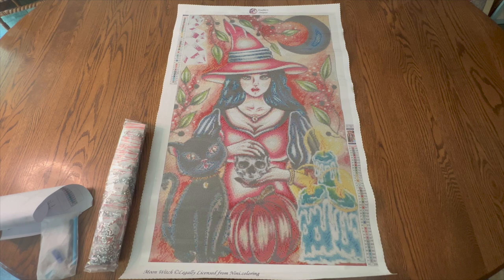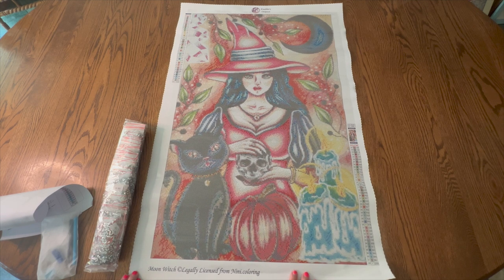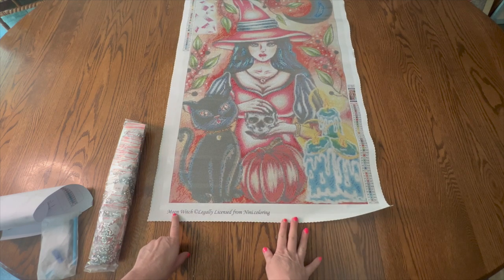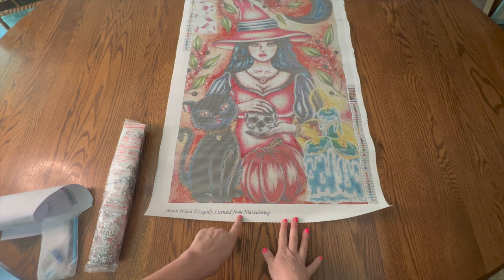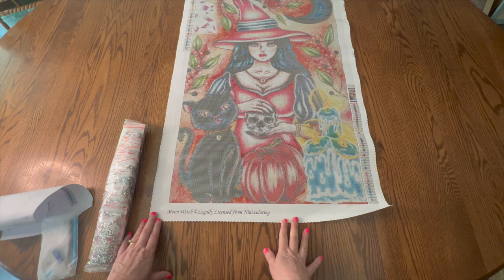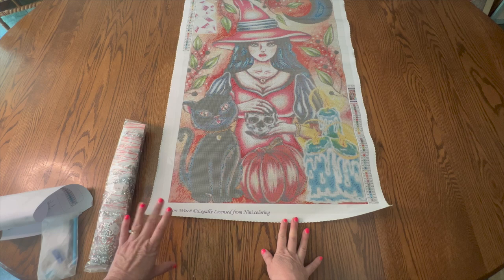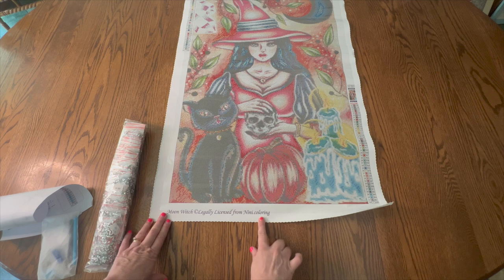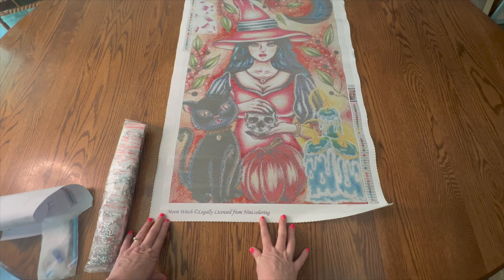The kit is from Enablers Outpost. It is called Moon Witch. At the bottom it says Moon Witch legally licensed from NeNe.Coloring, and so that tells me that this is legally licensed work, which means that NeNe Coloring receives some type of commission for this, and that is very important to me.